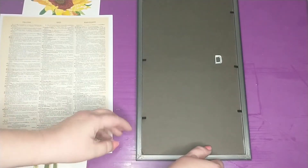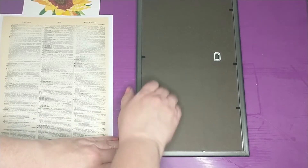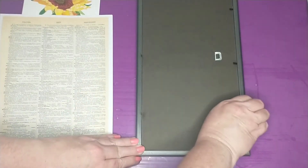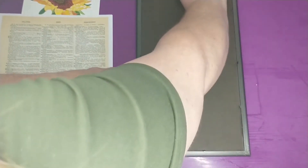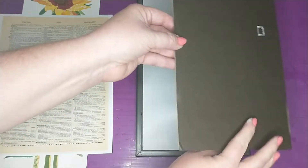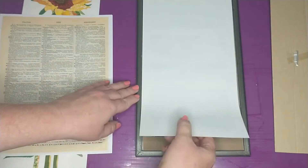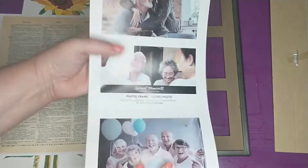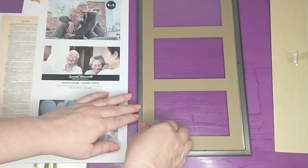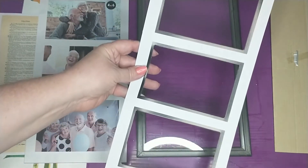The first thing I'm going to do is just take the backing off of this picture frame. All I'm doing is lifting up these tabs here, and I'm going to go ahead and remove the back, take out this part, and remove the matting.